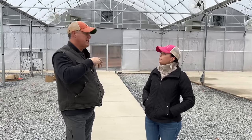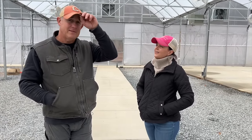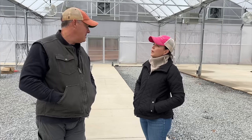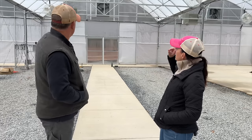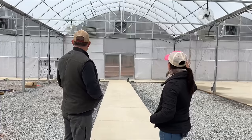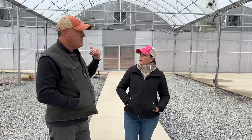We've ordered the lights but haven't installed them yet. We're going to hang LEDs — four in each bay — just enough light if we have to walk in here at night. Normally we don't work at night, but sometimes at 10 o'clock I'll come up and check on everything, make sure things have recovered and got watered correctly. The lights go down the center, so each bay will have four, twelve total.